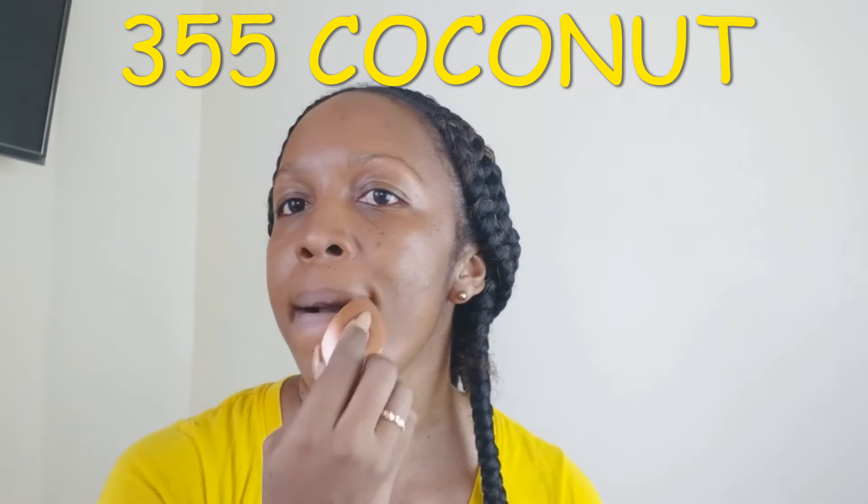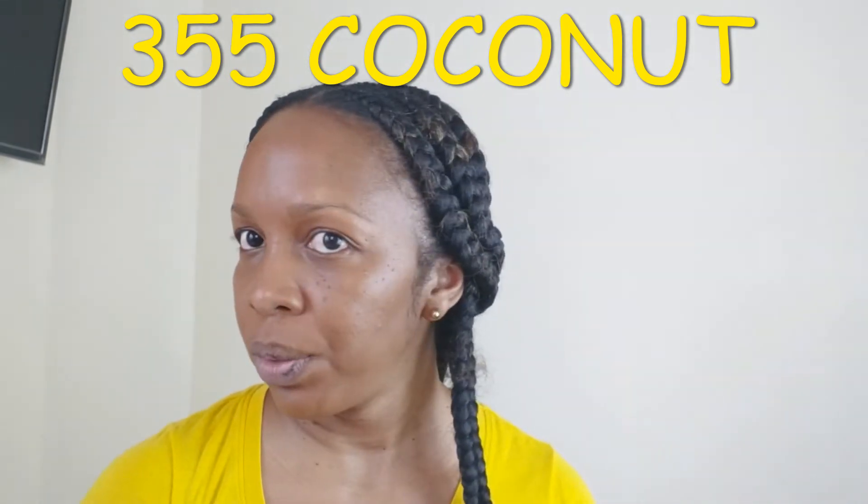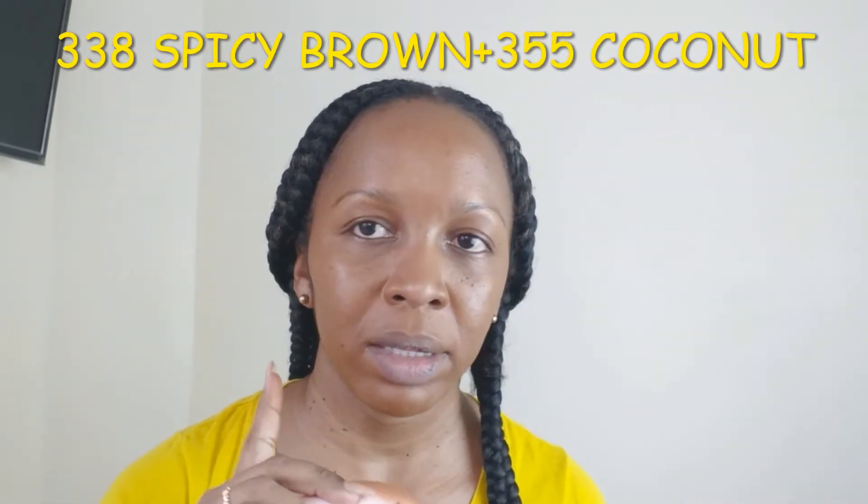You can already see what I was saying about the orange tinge. I swear this was a better match than it is right now — it's been a couple of months and my skin has gotten a bit lighter. So this is the Coconut, and this is Coconut and Spicy Brown mixed. The Coconut alone is clearly not going to work.